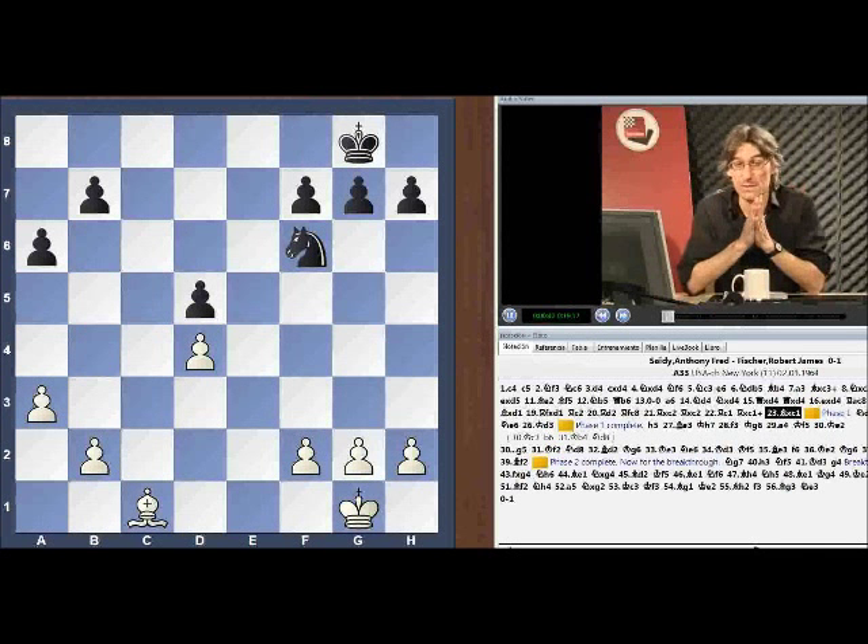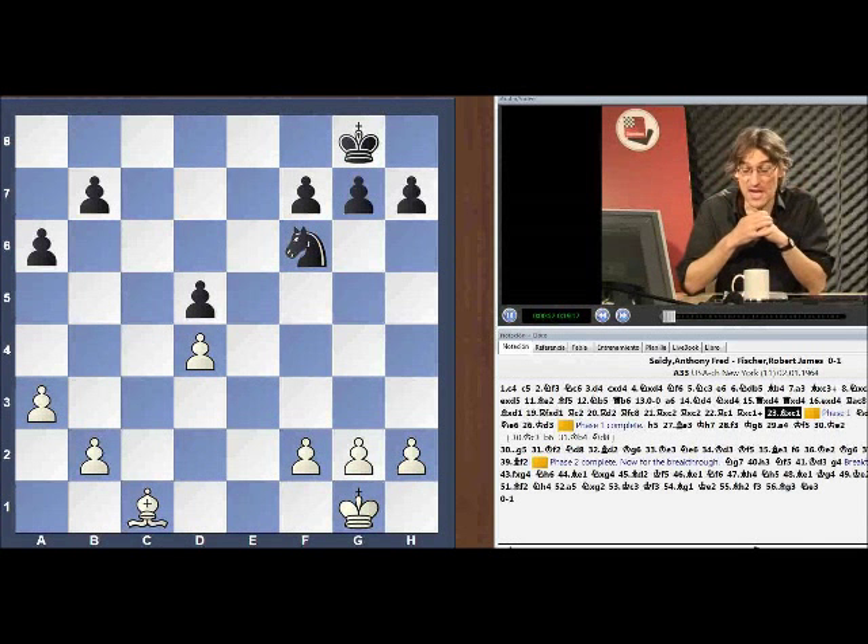Unbelievable performance. This is the final game, the 11th game. He's already on 10 out of 10 and he's got to win this endgame to get to 100%. Let's have a look.